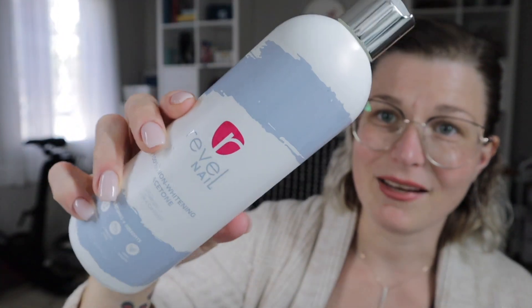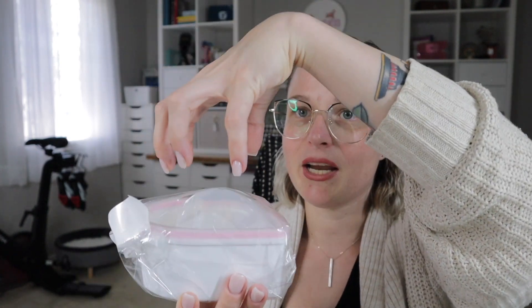In the remover kit, they have a tub full of cotton balls so you can pour acetone in. I personally don't recommend it, but their old remover kit did have acetone-soaked cotton balls included. It comes with their 100% non-whitening acetone, which is my favorite in my arsenal — it's very gentle on the skin and feels like it has some kind of conditioner. It removes dip powder effectively. It also comes with a soaking bowl where you can pour hot water in the bottom and soak your nails in acetone on the top.